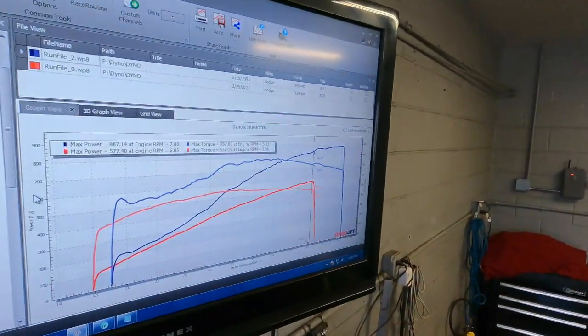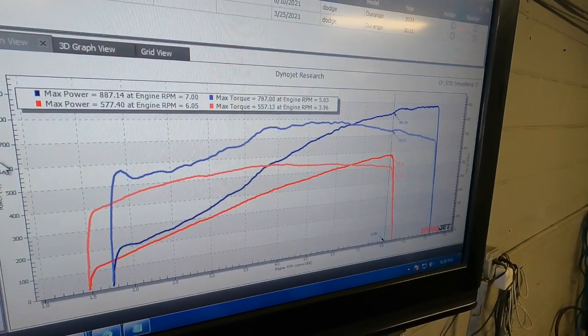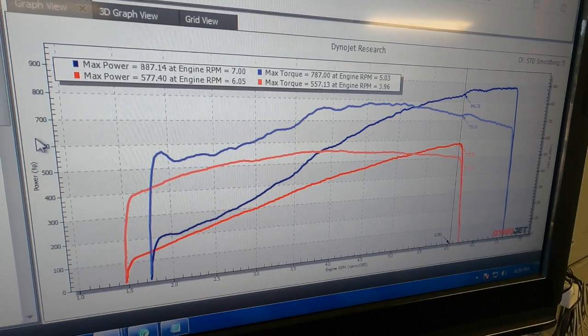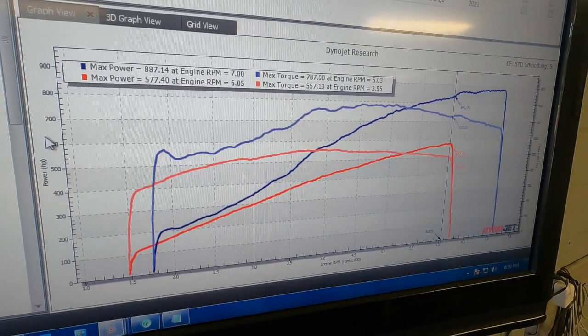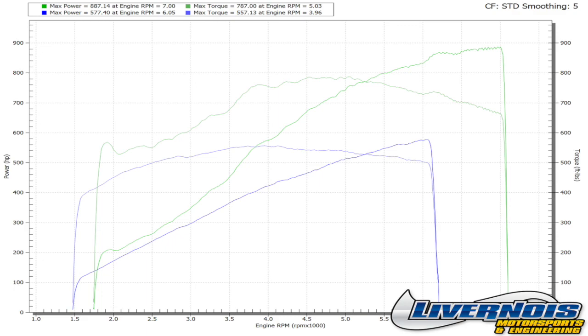We just ran this thing with E85 — really impressive, kind of exceeded my expectations. Looking at the graph, we're up over 300 horsepower and definitely over 200 foot-pounds, closer to 230, peak to peak. This is one of the better ones I've seen. We've had some Trackhawks that have done just about 900 horsepower with the S1025 package, and this thing is very impressive.